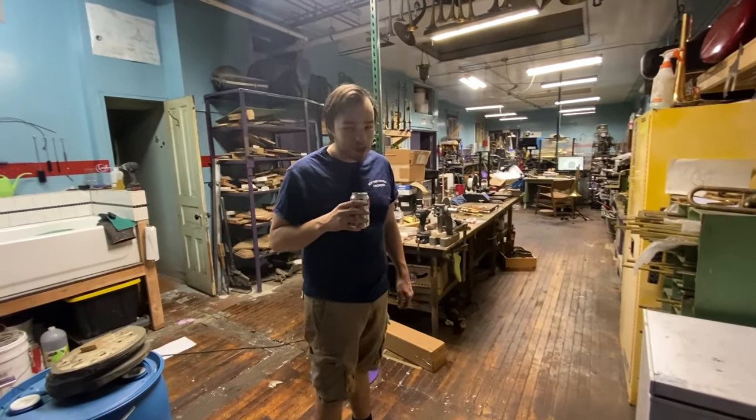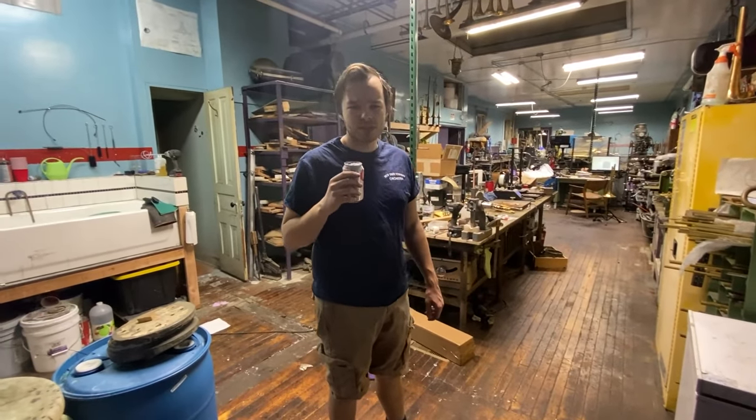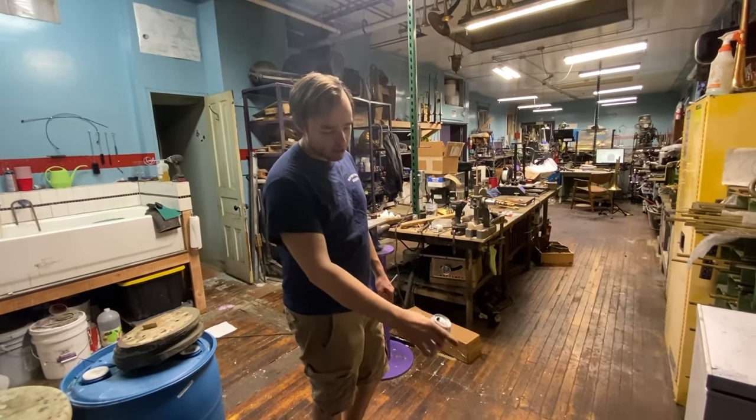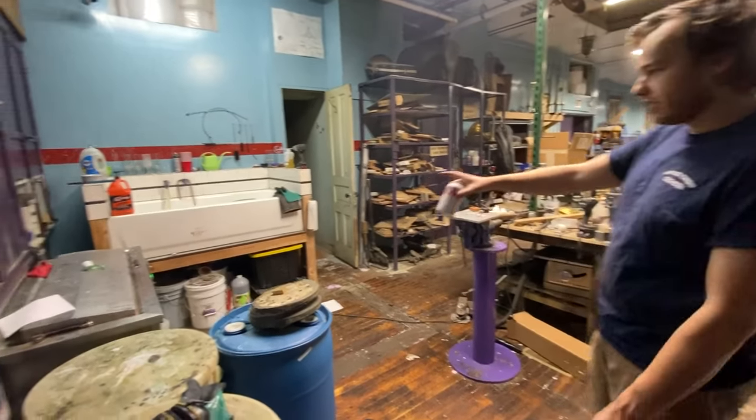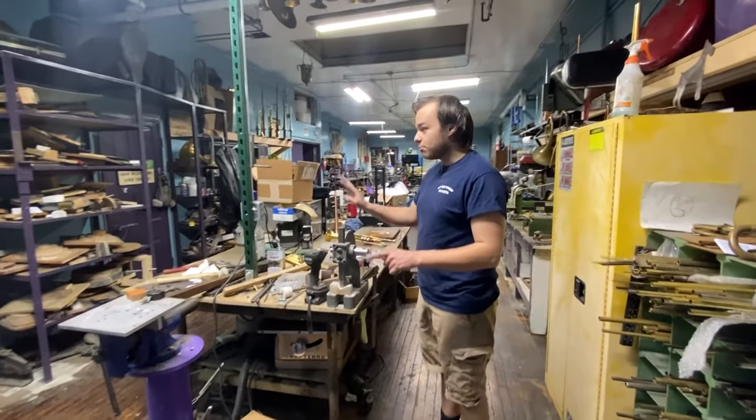We're doing a little shop update — it's been like two years almost since we did one, which is crazy. We got a new belt sander, got that off Facebook for $400, pretty good. We got our cleaning area set up now.